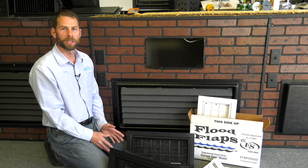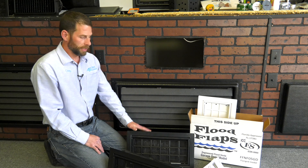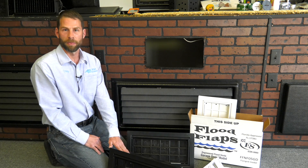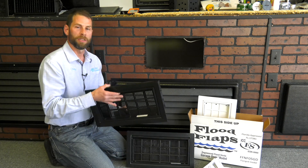Hi, I'm Chris with Crawl Space Door Systems in Virginia Beach. Thanks for watching our earlier videos about engineered flood vents. This is the Flood Flaps brand flood vent that we distribute. This is a great vent, very easy to install.